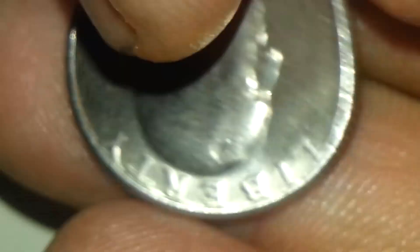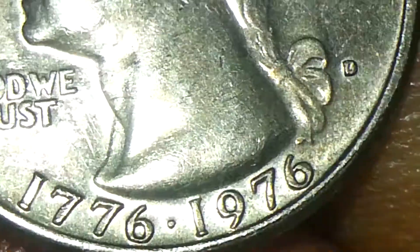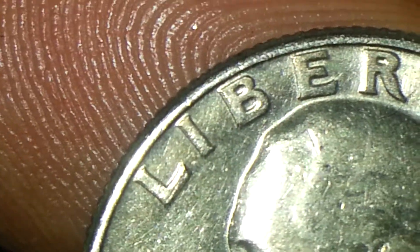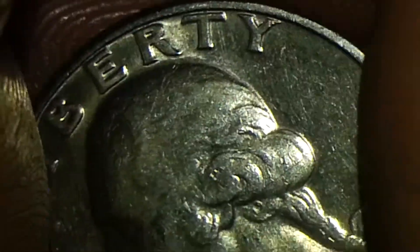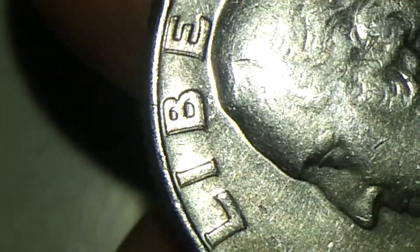But let me show you the obverse side of it. And you can see the double die — it's all the word 'LIBERTY' that's got the double die on it.